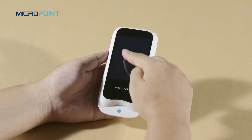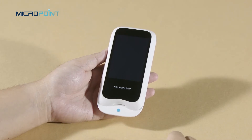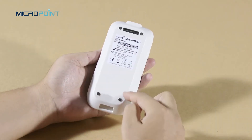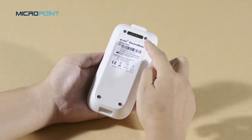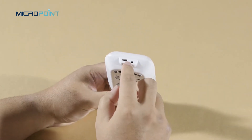In the front, we have a touch screen and the test strip guide where the test strip will be inserted during testing. On the back of the meter, we have the battery cover, the footpad, and the magnetic charging port. At the top, you will find the power supply jack and the data port.